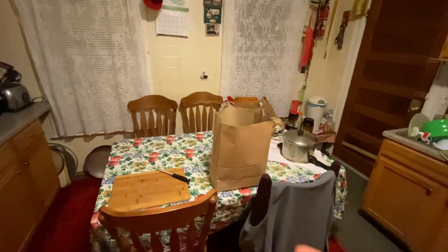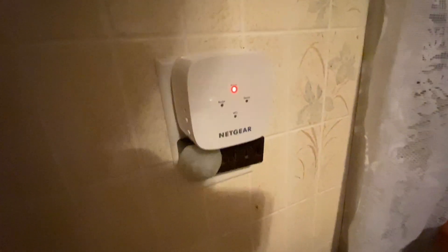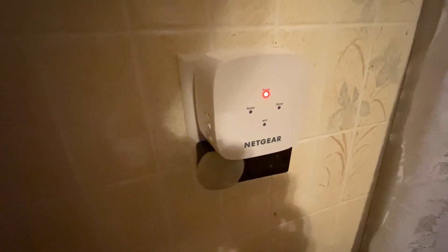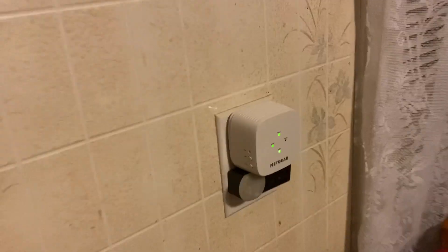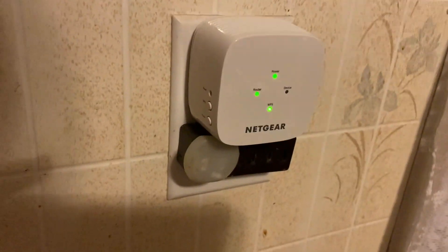So I'm in the kitchen which is close to the bathroom there, and I'm gonna plug it in right here. I'm gonna test out if I have internet outside — before, in the back of the house, I did not have internet. So I'm gonna check it out; this should be ready to go because I already set it up before.